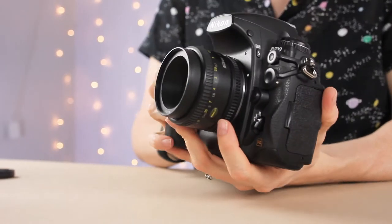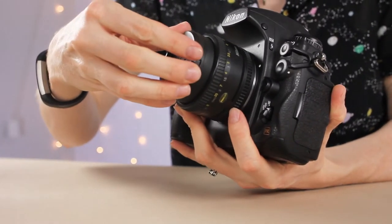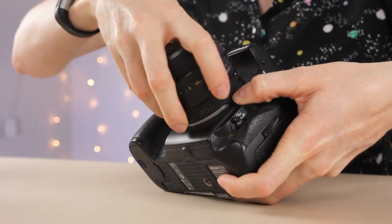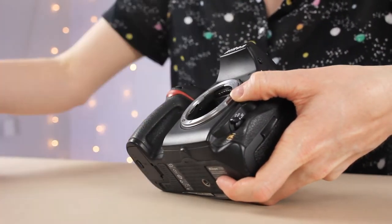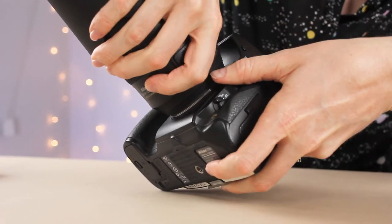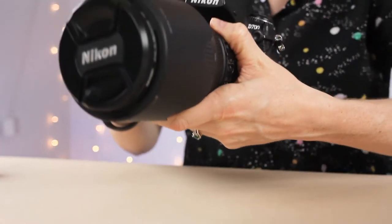A DSLR stands for digital single lens reflex, which is really just a fancy name for a camera that looks like this. It is the most common type of camera, so you've probably seen them before. It has a detachable lens, so you can swap that out depending on what you're doing. This is my everyday workhorse camera and it's what I use in the studio all the time.